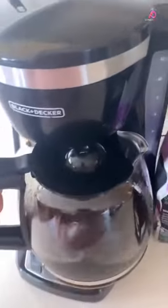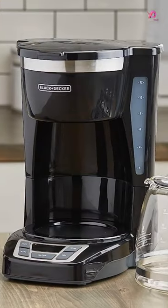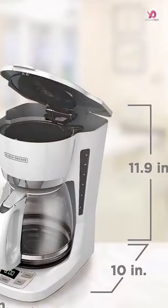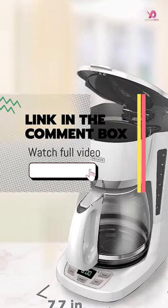The large, rubberized buttons give you complete control of the coffee maker, and the easy-to-read screen displays essential information like the clock, brew time, and programming options. One of the standout features of this coffee maker is Sneaker Cup Technology.